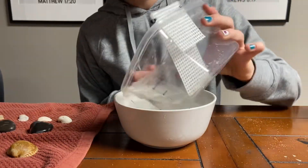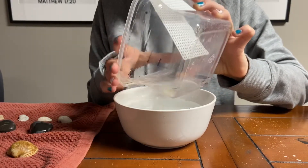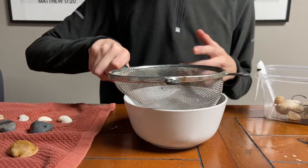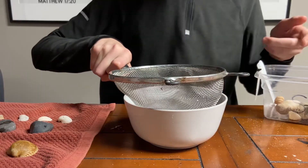Rinse out the dish inside to get the sand off of the sides and do the same to the outside. Onto salt — let's pour it. I'm going to repeat what we just did with the fresh water, now for the salt water.